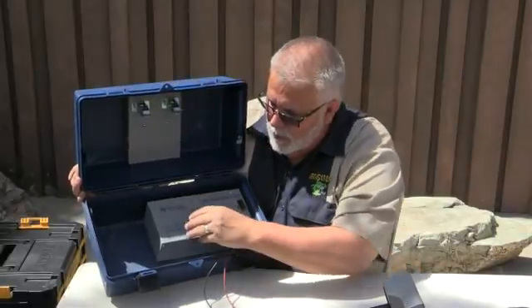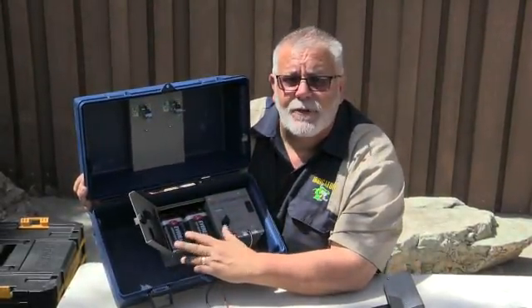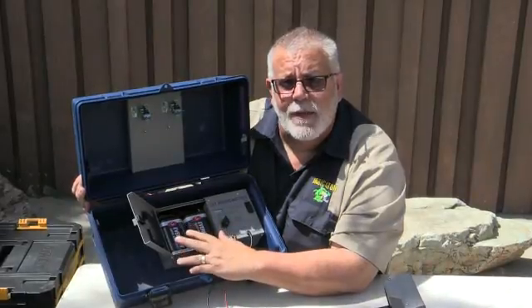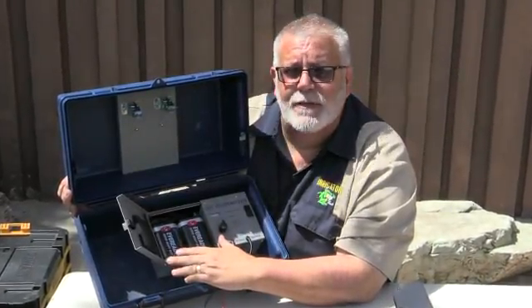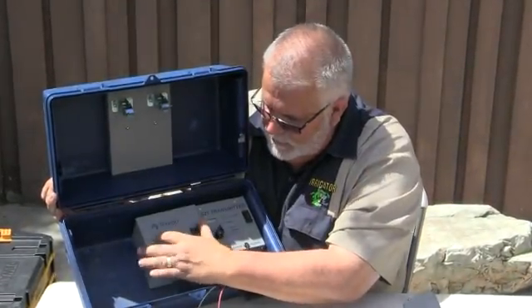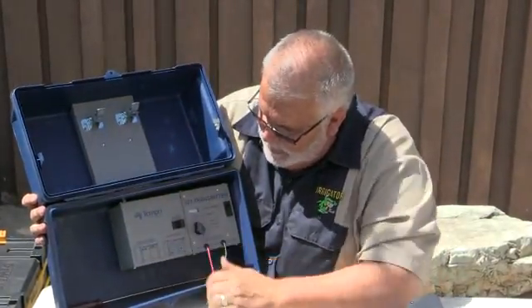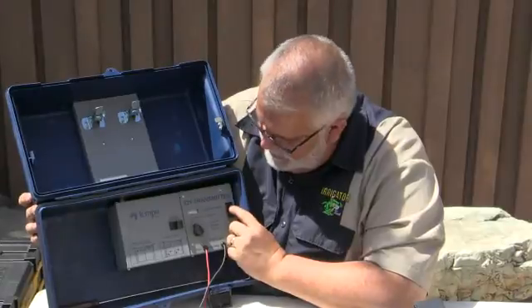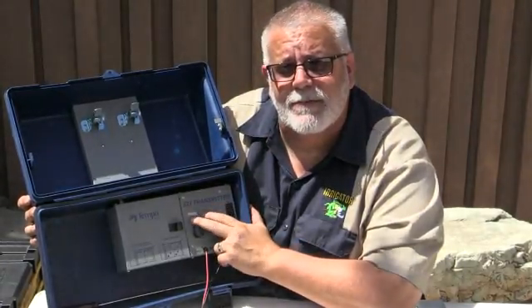So this is the 521. Inside, you've always got to check your batteries right here. Do not wire track without checking your batteries in the field. Why make it harder than it needs to be? If I've got two charged batteries, it just makes it that much easier in the field. You can check the batteries by just turning the knob to 'batteries' and putting it on. It looks like I'm pretty low right now because it's not even kicking over.